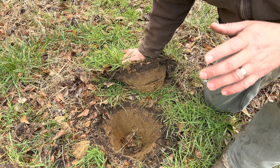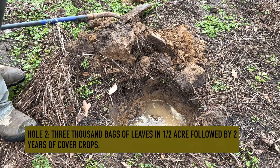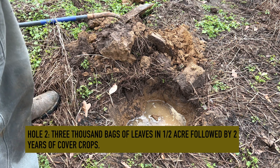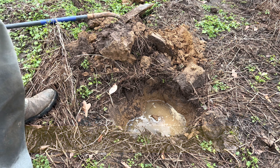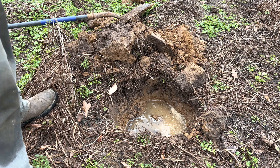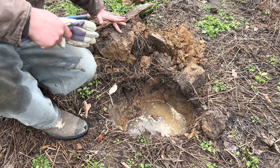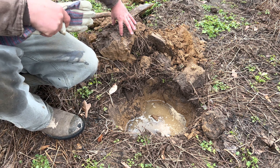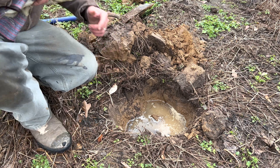Now let's move to an area where we've been growing cover crops for a couple of years. This hole right here is in a paddock where we've had leaves, pigs, and cover crops for three growing seasons. It's less than a hundred feet from that first soil dig I showed you. It's hard to tell, but this is the top of the soil — you've got deeper dark organic matter going down about three inches, maybe even four inches in some spots in this paddock.